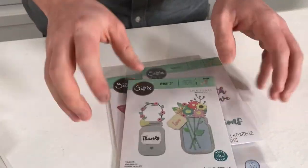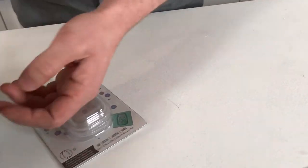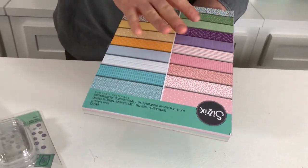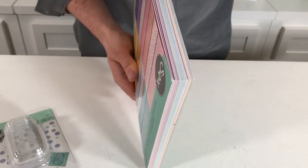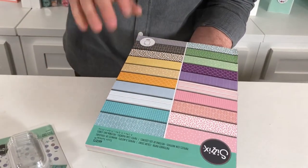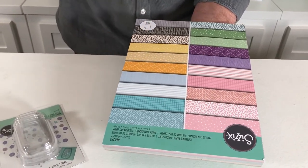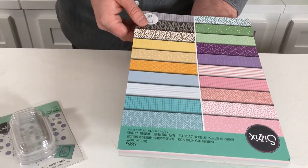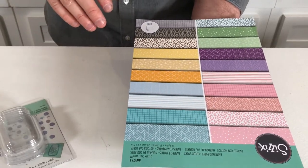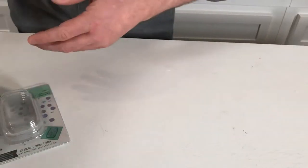So those are the dies that come with the set. We also have a selection of our pattern paper. This is what the whole pad looks like, but you're not getting the whole pad in the set — you're getting a really lovely selection of these pattern papers. They work with the colours and match the colours from our colour story, so you'll always have that thematic approach and have all the colours fit together really well.